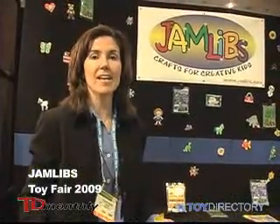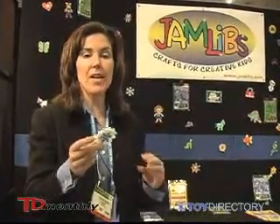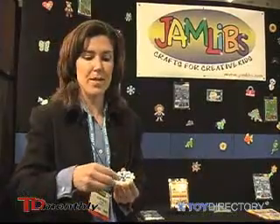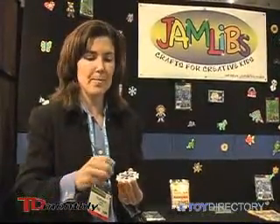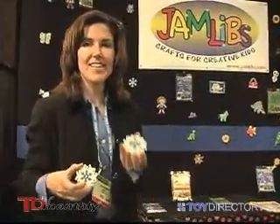Hi, I'm Colleen and I'm here to tell you about our new product JamLibs. It's an exciting extension to fuse bead creations. Fuse beads have been around for years and what we've done is add some icing to the fuse beads. Now you can add reusable JamLibs to your products so they go from looking like this to this.